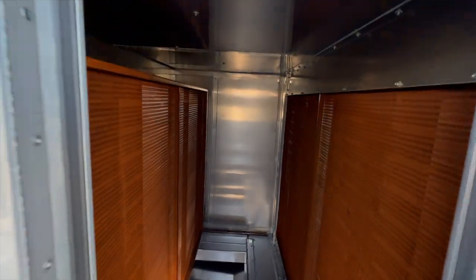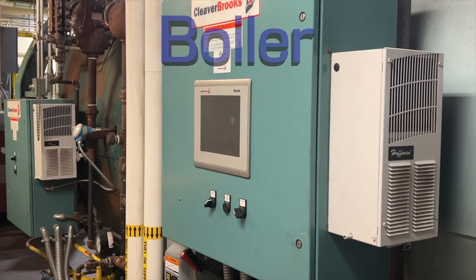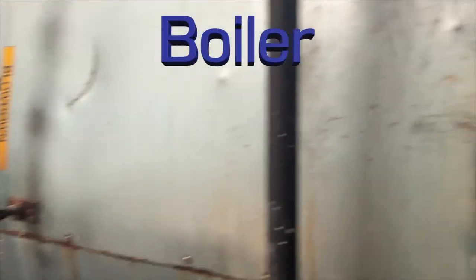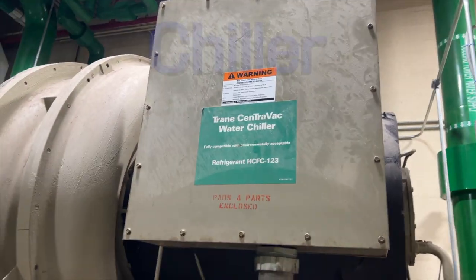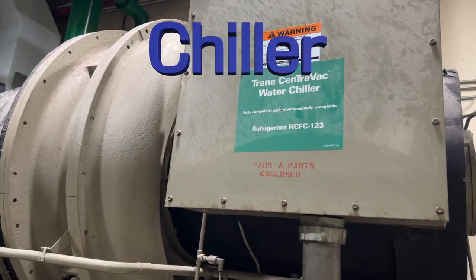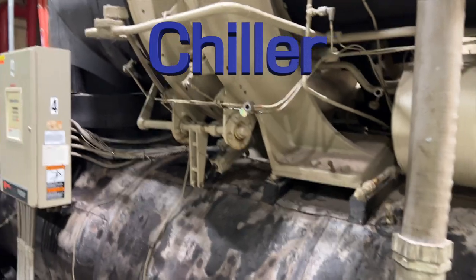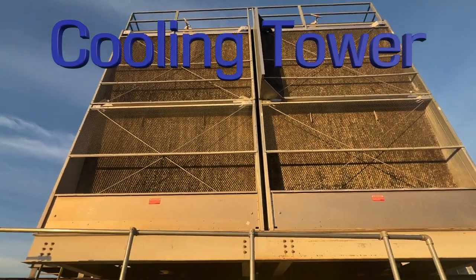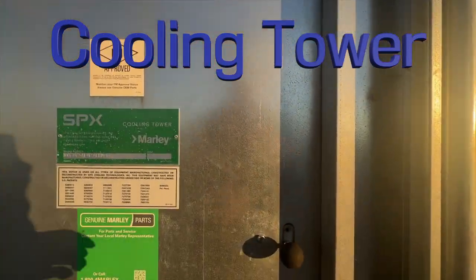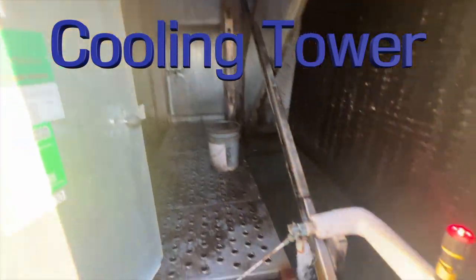A lot of the industrial piping that's done in these plants is related to heat transfer — whether we're talking a boiler which makes steam and then pushes that steam throughout the plant to heat exchangers and anything that needs to be heated up, or the chillers which cool down coolant and pumps send it throughout the plant to anything that needs to be kept cool. One way or another, heat transfer is a big part of my job.